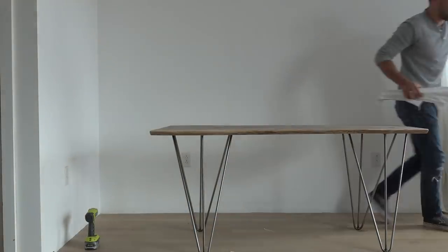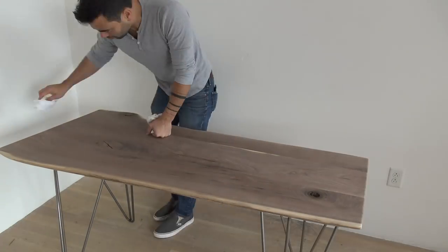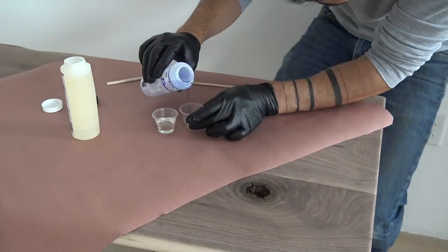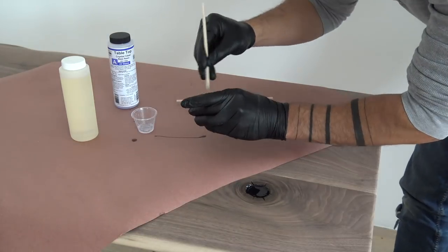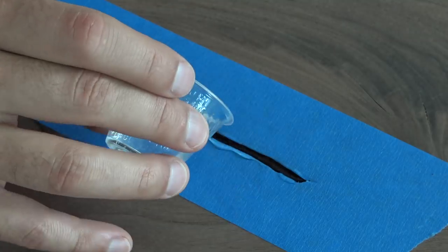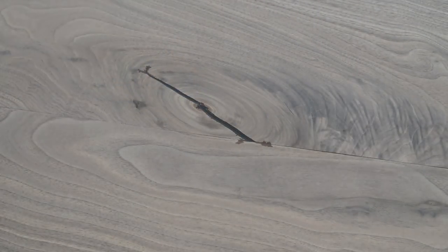This tabletop has some knot holes that go all the way through, so I flipped it over and added some blue painter's tape underneath these knot holes. I wiped away all the dust and then used my utility knife to clean out any loose parts in the larger knot holes. I mixed a two-part tabletop clear resin together and then poured it right into the knot holes. For the thinner cracks in the wood I applied some blue painter's tape first and then cut slots into it to help keep the resin off of the surface of the wood. I let the resin cure for four days before sanding over it with 220 grit pads.